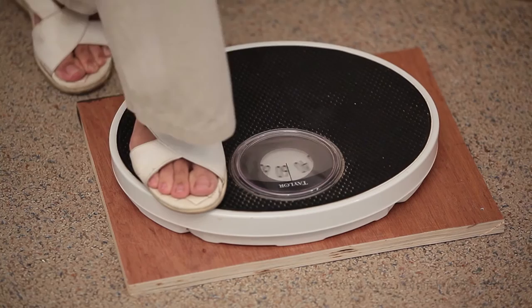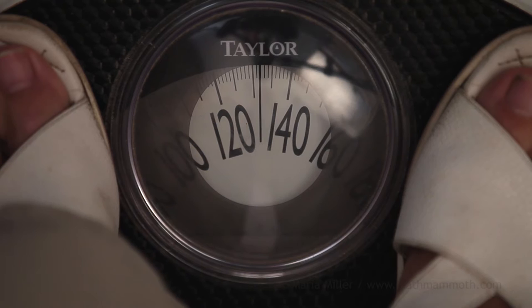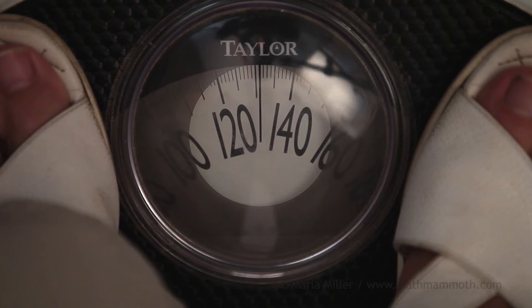And now I am going to step on the scale. It is a little bit past 130 pounds — just one line past — so it means it is 131 pounds.